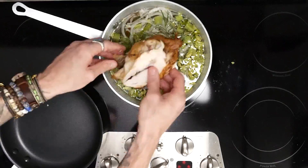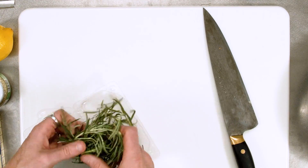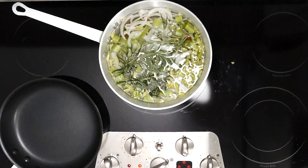Then we're going to get that big chicken carcass we had left over and just let it create a nice beautiful stock. I like to add a little bit of fresh rosemary because it really helps everything kind of bloom and come to the forefront.